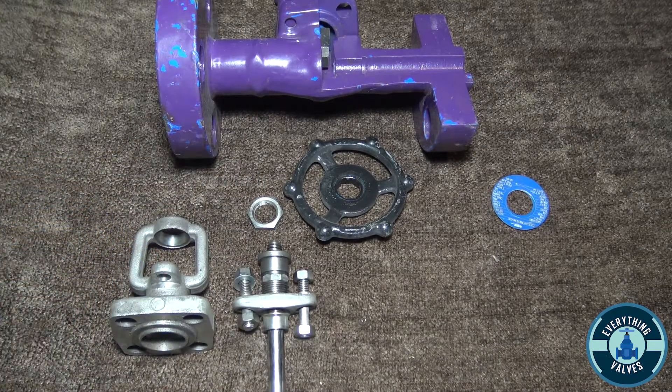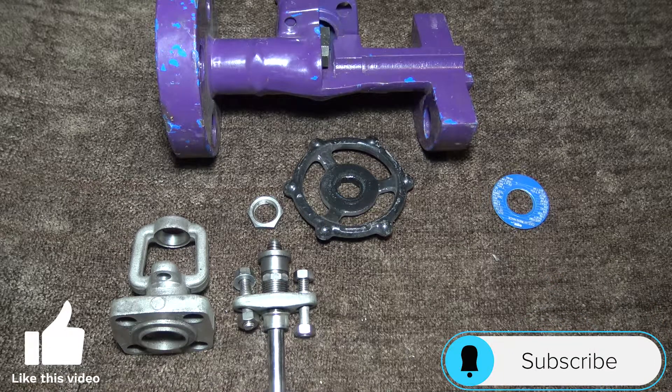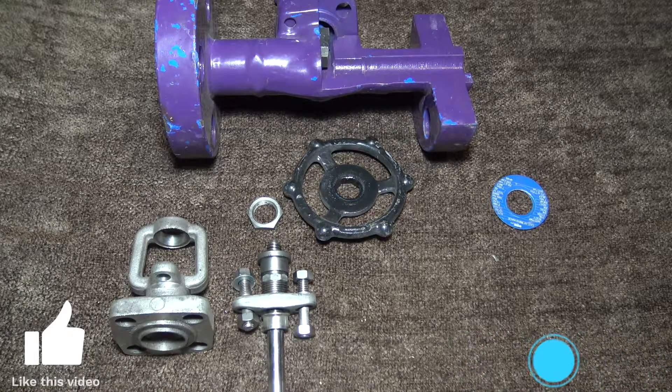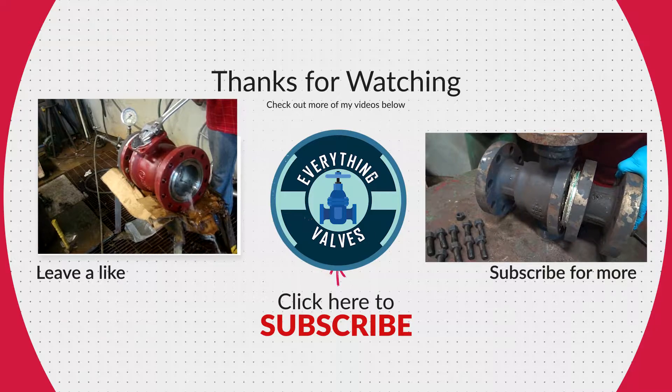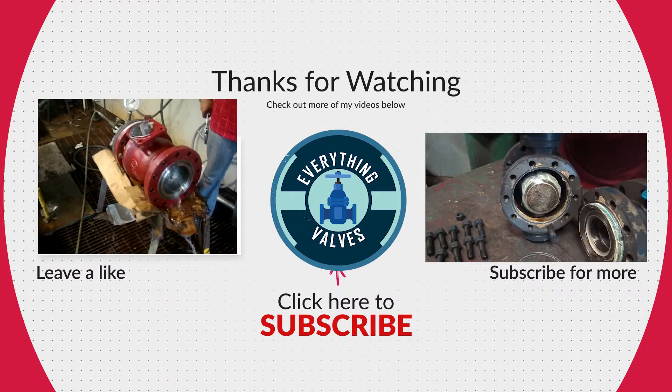These are all the components that make up a wedge gate valve. Design may vary between manufacturers but they all follow the same concept. If you enjoyed today's video please like and subscribe for more valve videos. Thank you for tuning in to Everything Valves and we'll see you in the next video.